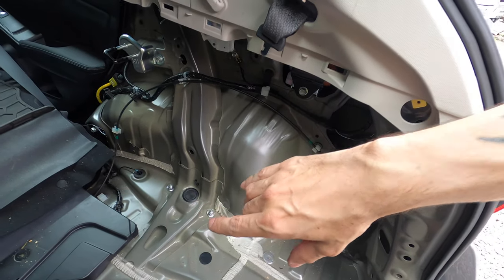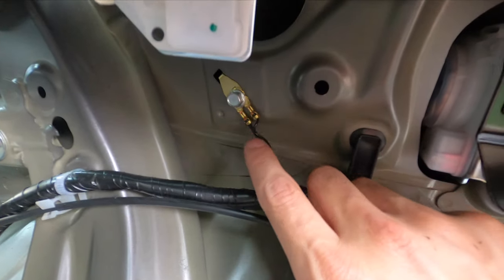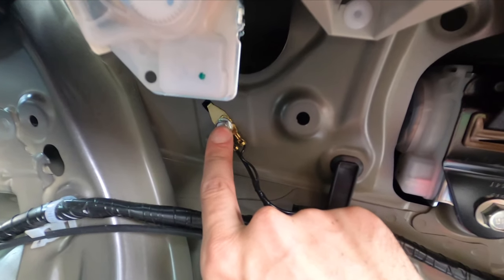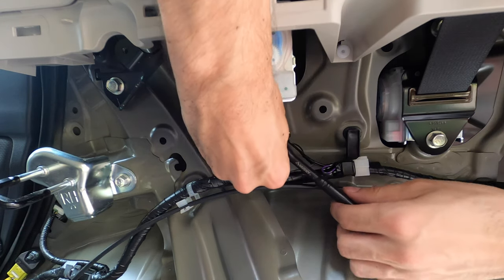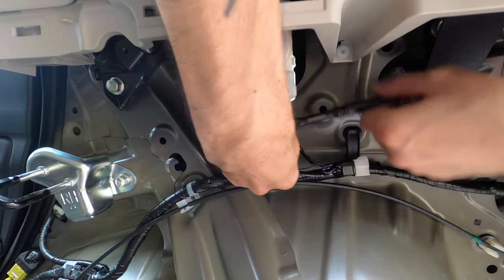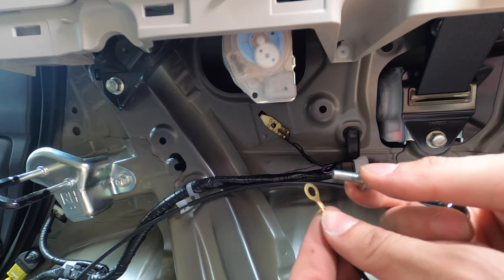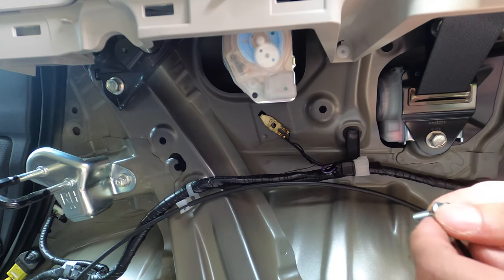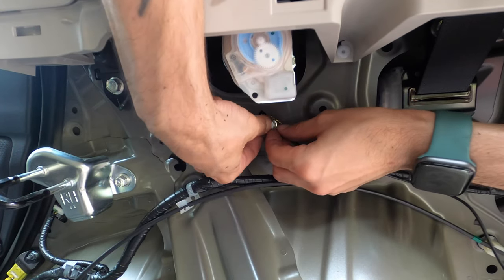We are going to connect our ground wire. I actually found a suitable ground right here that goes right to the chassis — the body. That's going to be perfect. When connecting the ground, make sure that you are connecting to a piece of metal that is bare. Painted metal will not work and will not complete the circuit. This is the wire that is going to go to the socket and we're just going to put it right in this existing ground right here, so this is perfect.